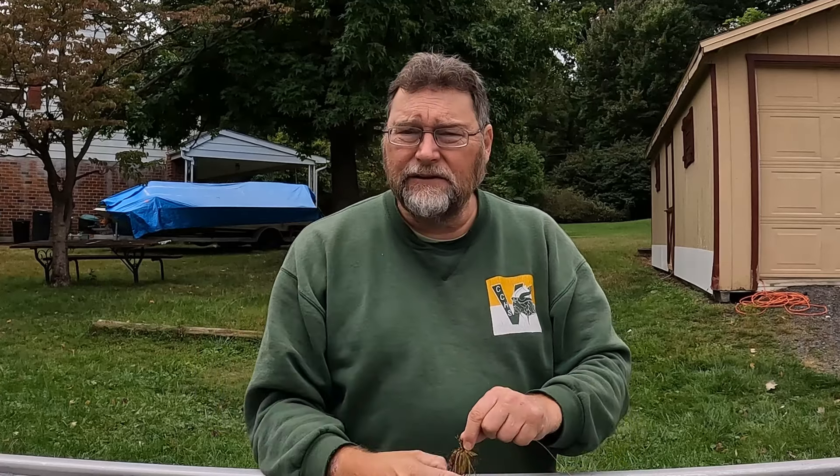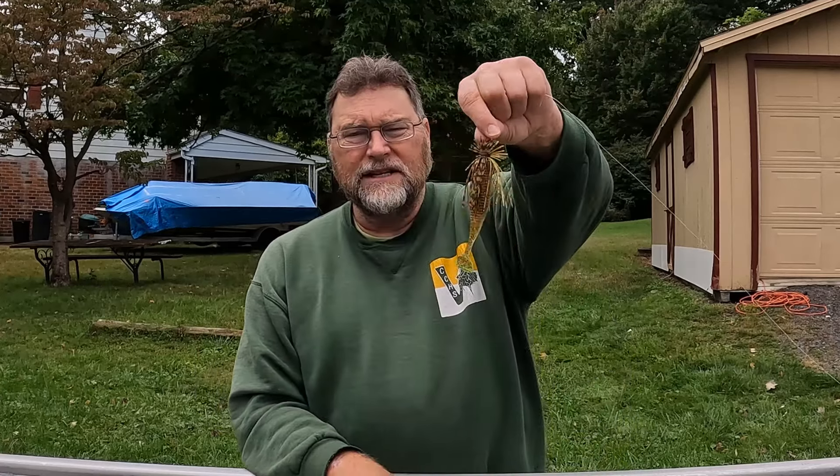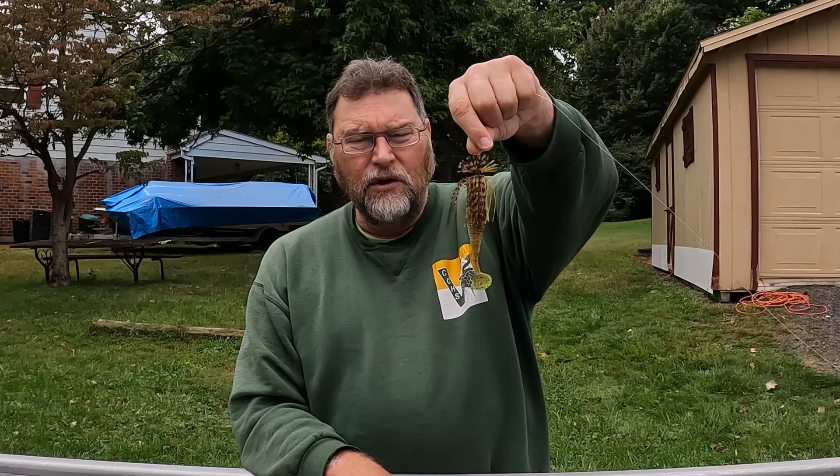This is the time of year to throw this. I like to throw it in spring when the pads are just coming up, and I like to throw it in fall when you start getting those openings in the pads — the bass are still in there but there are openings. Same thing with the milfoil: it's thinning out a little bit but there's still a lot of it and the fish are living there. This is a great presentation for that situation.